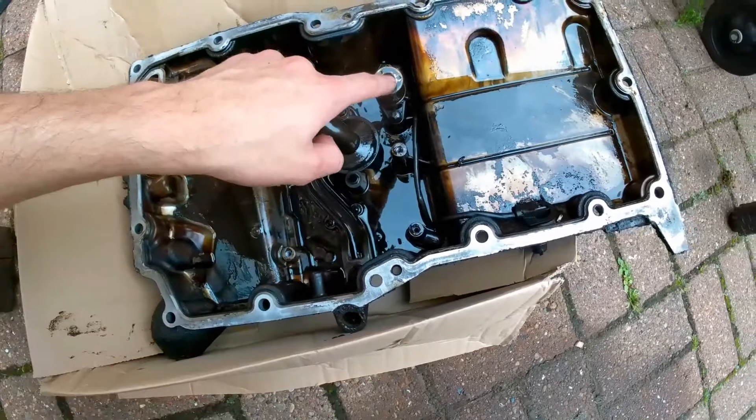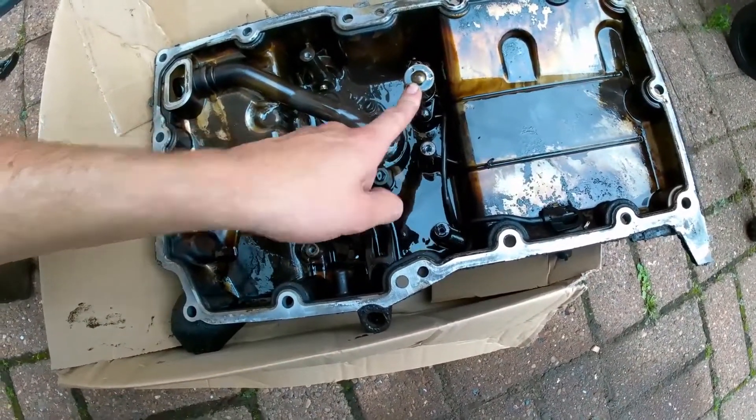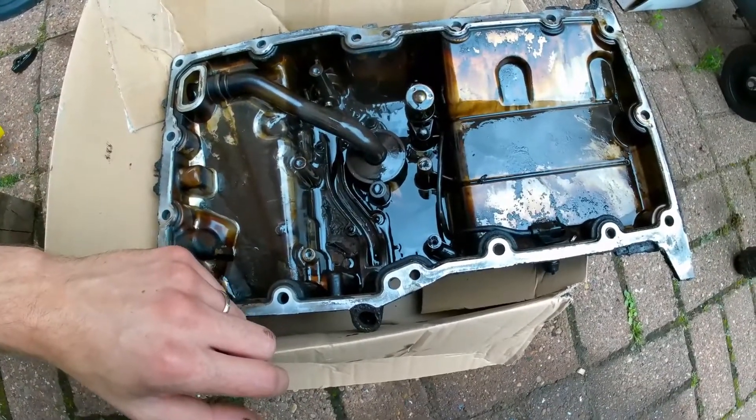So I'm just going to take this out and this out, which is the level sensor. And hopefully take it to my mate who's going to put it through his parts washer and get it as clean as he can for me.